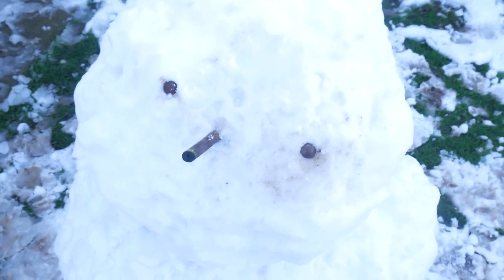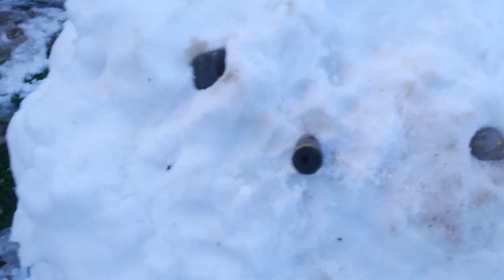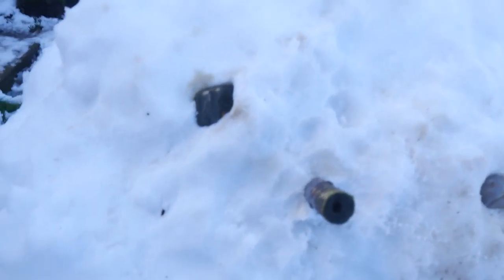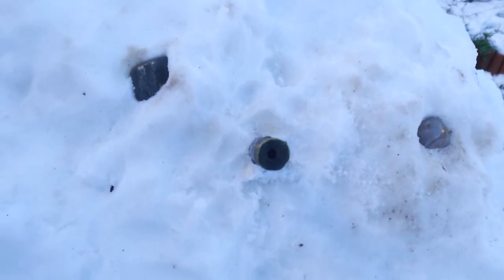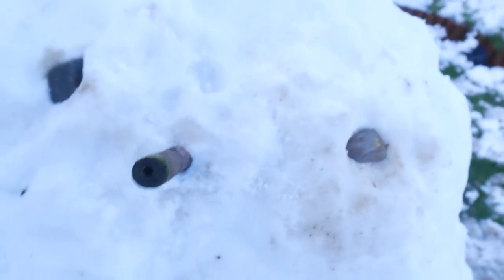Don't you think the eyes look a bit empty as well? I need some proper eyes — I wonder what I could use. I've got some better stones now. It looks like an evil character, like a bad guy — you know how they have one eye a different colour than the other and he looks like a proper badass? Yeah, he looks that type of snowman.